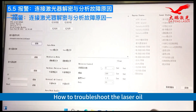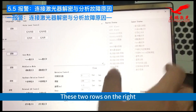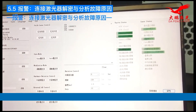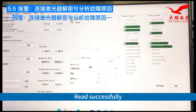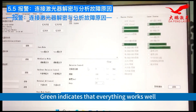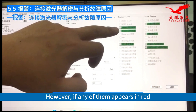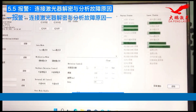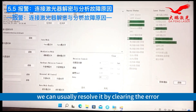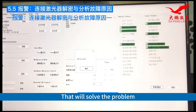Now let's troubleshoot whether the laser is in an alarm state. Here, these two rows on the right — click on read. Read successfully. All the checked options here are in green. Green indicates that everything works well. However, if any of them appears in red, we need to address the problem specifically. In simple cases, we can usually resolve it by clearing the error, and that will solve the problem.